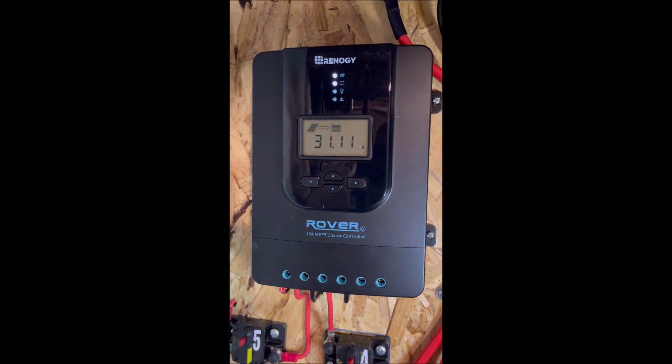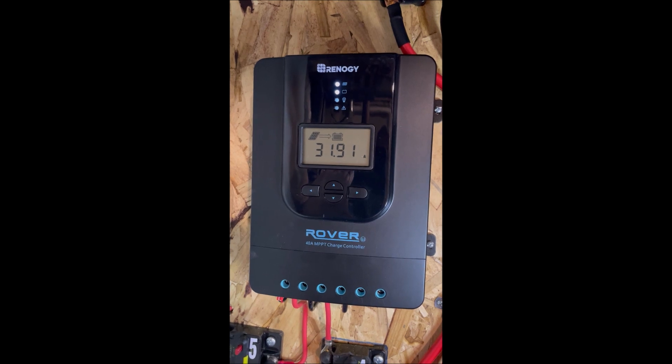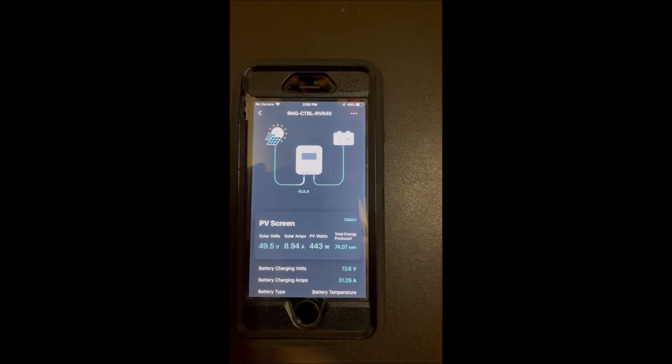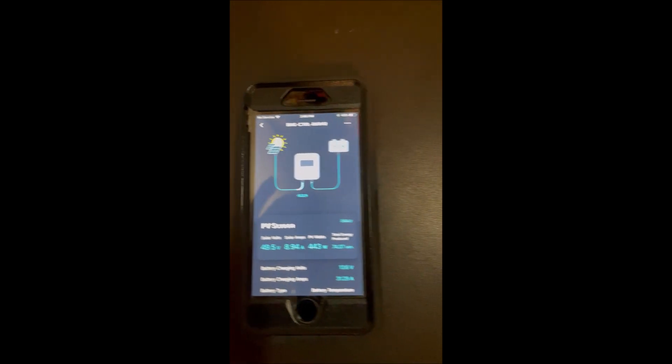Here's our charge controller. It's a 40 amp charge controller and we're making right around 32 amps. If we look down here at the app, we'll see we're making like 443 watts out of our panels.